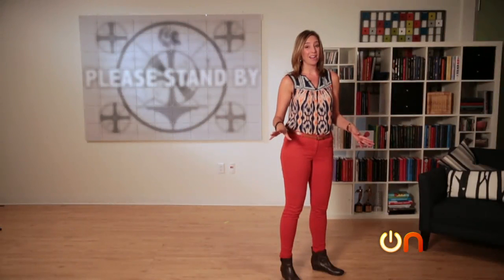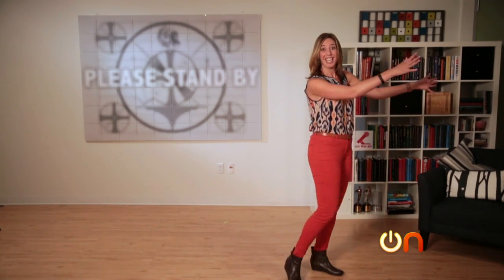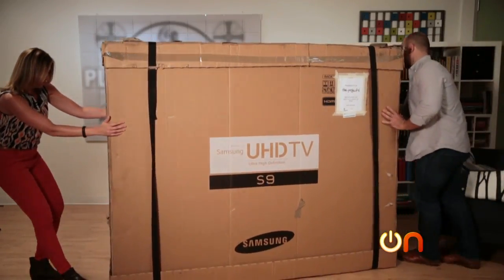Time for our biggest unboxing yet, by far — Samsung's 85-inch UHD S9 television. You know the one with the easel? It's right here. It's pretty big.